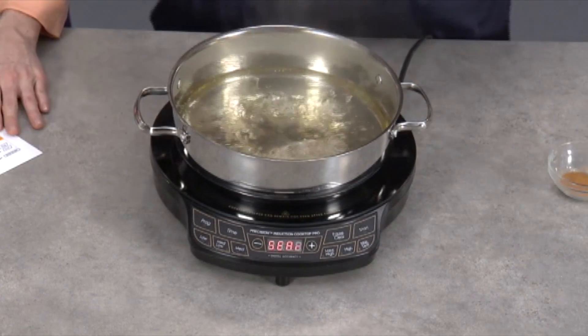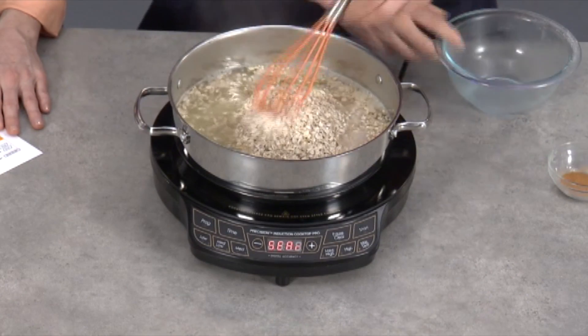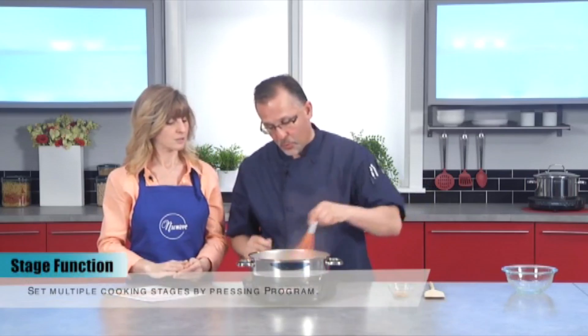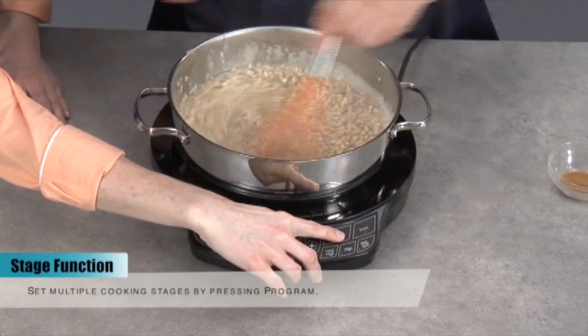So why don't we do these stages on here now. We have up to five stages that you can do with the PIC. So you said you wanted to boil, and then you're going to be reducing it down, correct? Right. After it comes to boil, I'm going to put my oatmeal in. I'm going to put it down to medium so I can cook it for about five minutes.